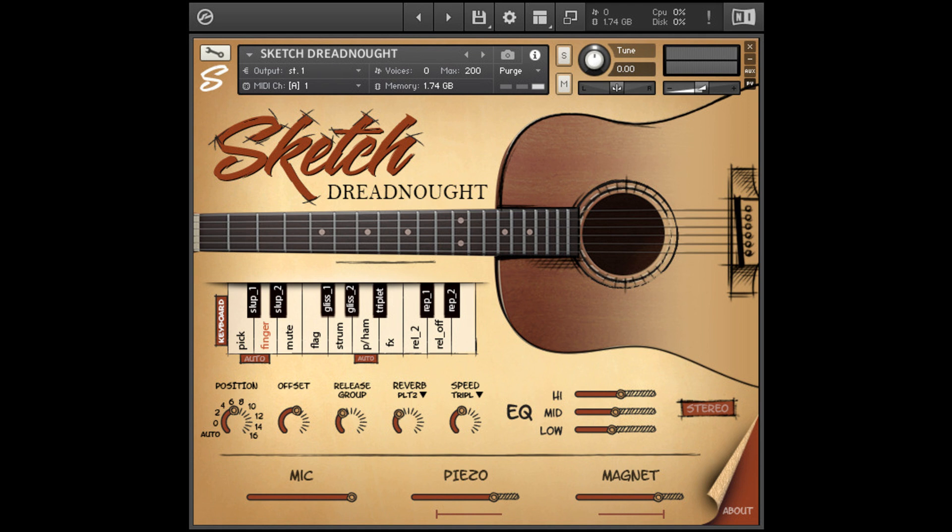Aftertouch Vibrato. 5 Offset Controls via CC110 on main patches: Pick, Finger, Mute, and Flageolet. 6 Speed Controls on 3 patches: Glissando Up, Glissando Down, and Triplet.